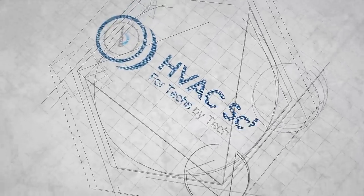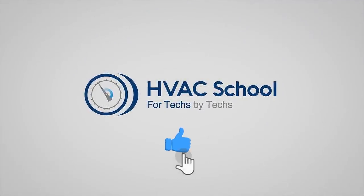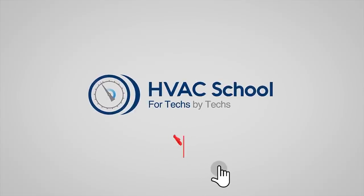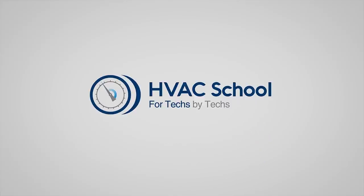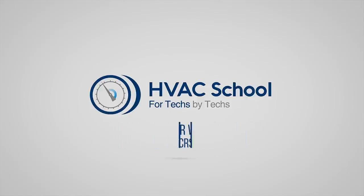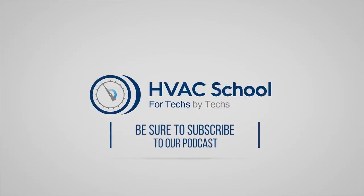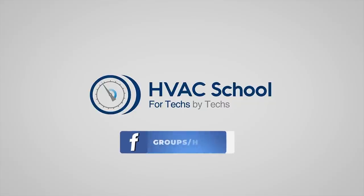Thanks for watching our video. If you enjoyed it and got something out of it, if you wouldn't mind hitting the thumbs up button to like the video, subscribe to the channel, and click the notifications bell to be notified when new videos come out. HVAC School is far more than a YouTube channel. You can find out more by going to HVACrSchool.com, which is our website and hub for all of our content including tech tips, videos, podcasts, and so much more. You can also subscribe to the podcast on any podcast app, and join our Facebook group if you want to weigh in on the conversation yourself. Thanks again for watching.